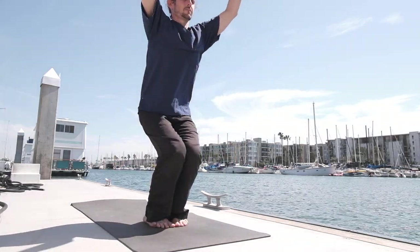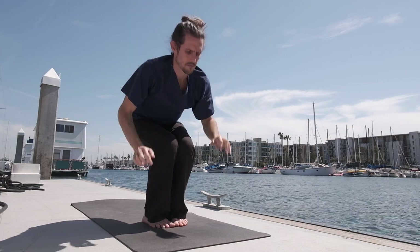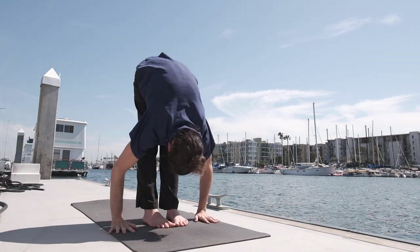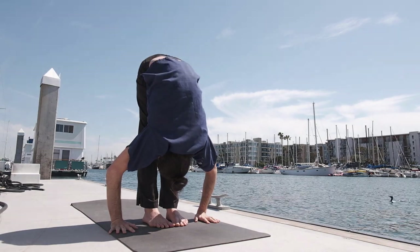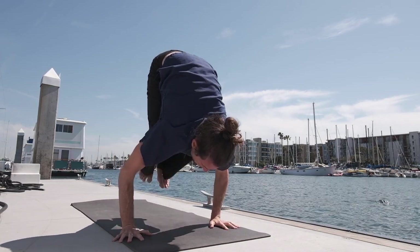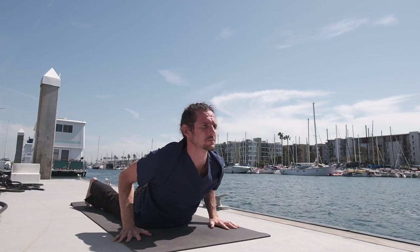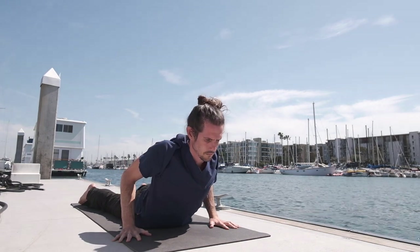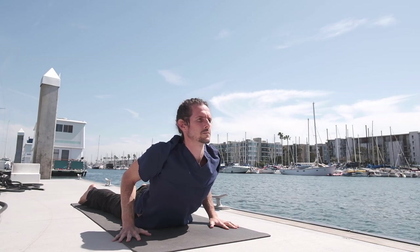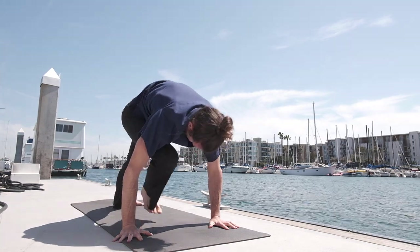Keep the knees in inner rotation. Exhale, lower down. Straight legs. Inhale, the head up and exhale, walk, step or jump the feet back. Inhale, pulling the heart forward and up. Scapula retract towards the spine. Exhale, press the hips up and back.